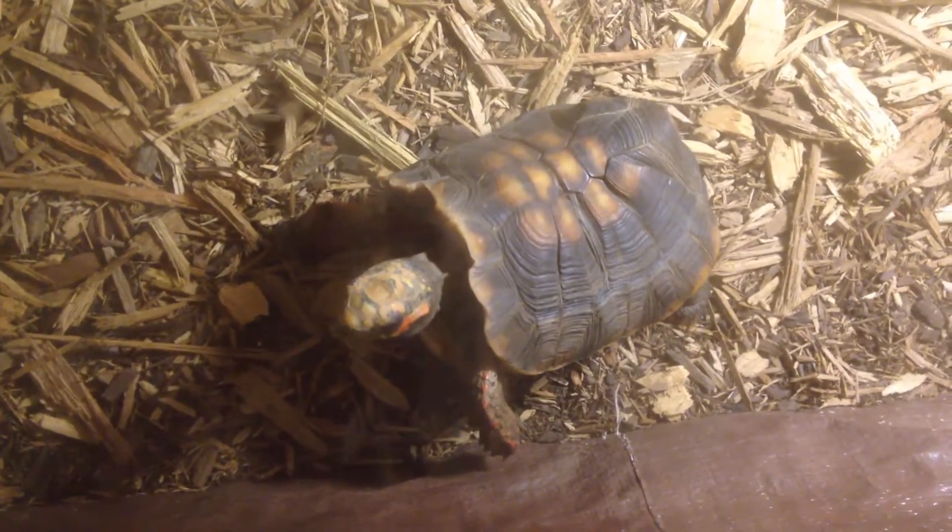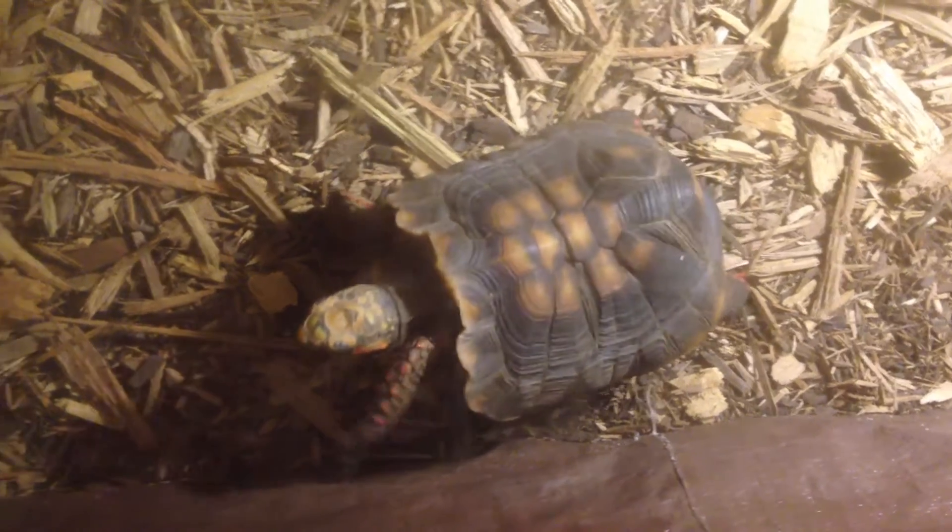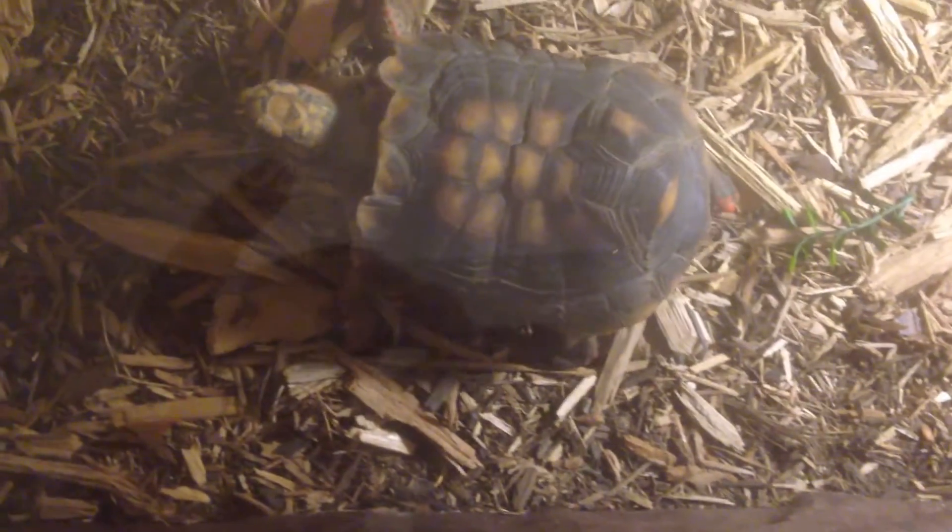You can incubate red-foot and yellow-foot tortoise eggs up to 90 degrees, but I'm going to strongly suggest you don't, and here's why. As you're watching this video, you're seeing a tortoise from our 2011 brood.